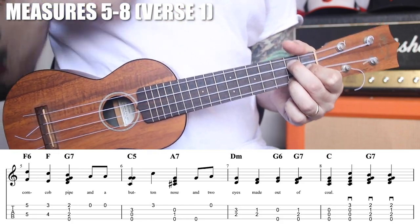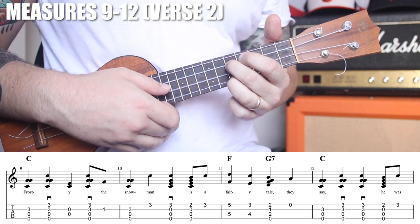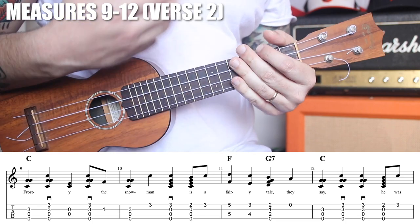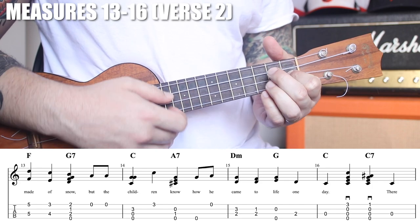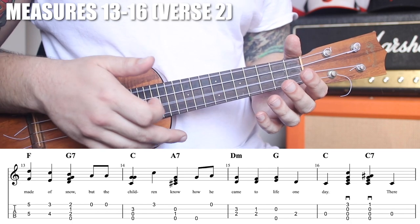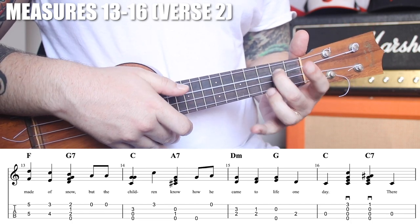That is our verse! The first four measures of verse two are exactly the same. On the fourth beat of the first measure we go back to C5. The next four measures: the first two are exactly the same, then the D minor is the same, and the open G and open E are the same. But here, instead of a G7, we emphasize the D note — we play the open two strings and then just that D note alone.